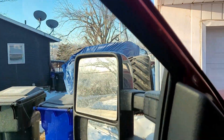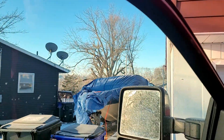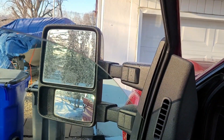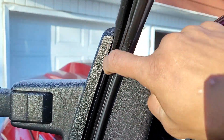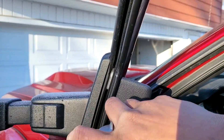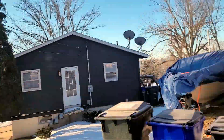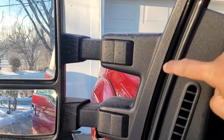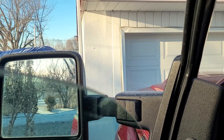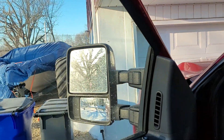Another area you want to get lubricated is if the window happens to be stuck on you — like when you're going through the drive-through to get yourself a quick sandwich on the way home. Same thing as you do with the door: go ahead and tap around the edges of the window to break it free. Then once you get the chance, lower that window down. Right in that seal, get yourself your spray and let gravity do the work — it'll carry it down both sides. Over time, from the window going up and down, it causes wear which creates little micro areas for moisture to get in, causing it to freeze and stick. Getting that taken care of should resolve that issue — no more stuck frozen window while you're sitting in the drive-through.